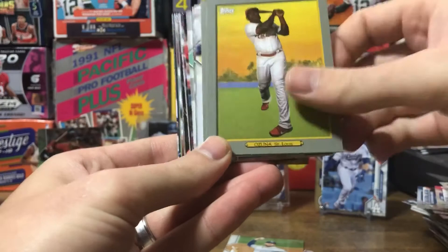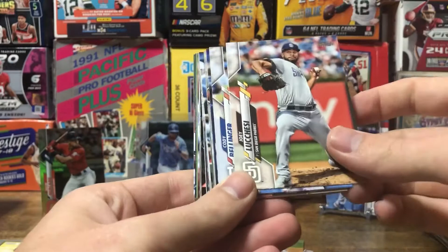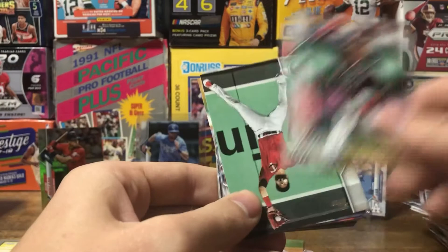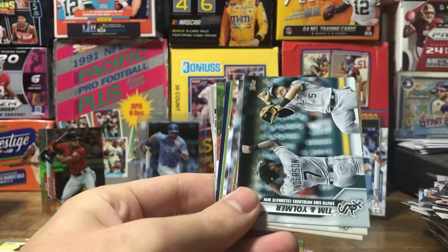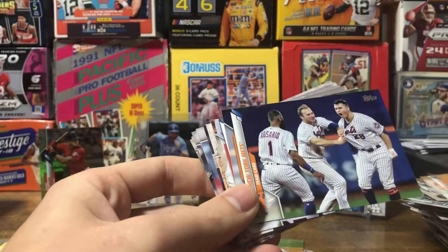Stanton, Ozuna, and Strasburg. Not a short print — Colom, DeChibe, Bellinger, Braun, Alberto, Conferto, Rizzo, Faveta, Sanchez, Gonzalez, Cabrera, Otani, Buster Posey, Flattery, Drury, the Cubs team card, Tim Nolme, Strasburg, Arcia, Davis, Votto, Matz, Mets team card.